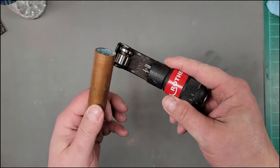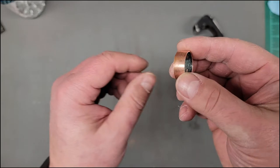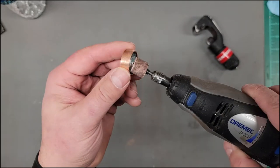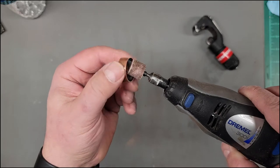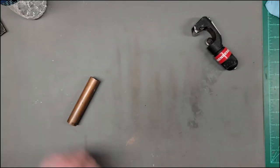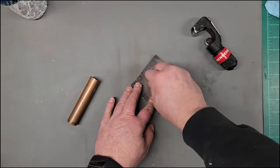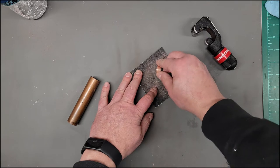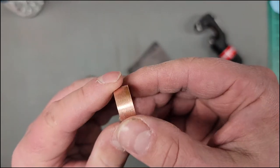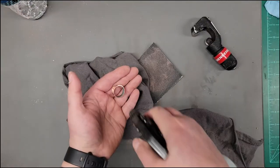Obviously I'm making a ring here. The inner portion of the ring is a three-quarter inch water pipe. I took the Dremel and rounded off the edge and took off the burr from the cutting tool, then took some 120 grit sandpaper just to give the outer edge a little bit of tooth to help when we're gluing it up later.